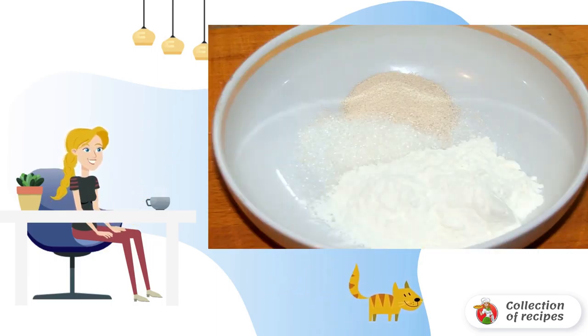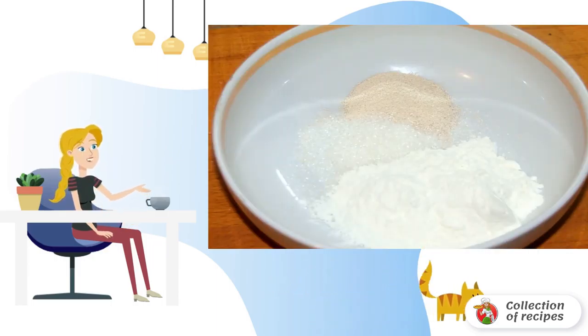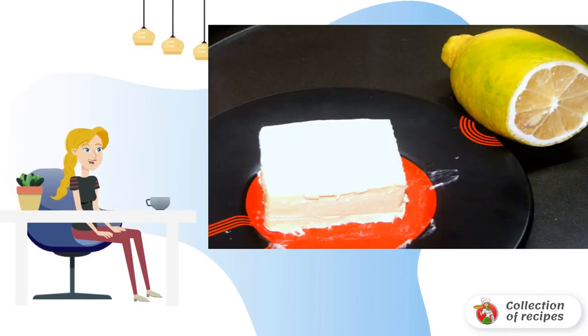The first step is to combine sugar, yeast, and a little flour. Heat the milk to room temperature and pour it into the dry ingredients. Leave the dough for 10–15 minutes, then melt the butter a little and add it to the dough.